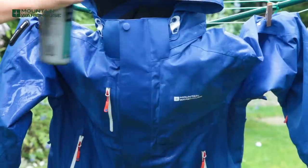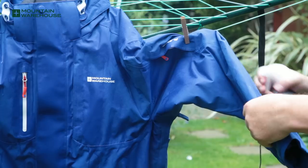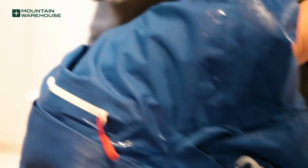The other option you have when reproofing a waterproof jacket is a spray reproofer. Once the product is washed and dried, spray the reproofer evenly on the outside of the jacket from approximately 15 to 20 centimeters away. Check the jacket carefully to ensure no areas of the fabric have been missed, and wipe off any excess with a damp cloth.